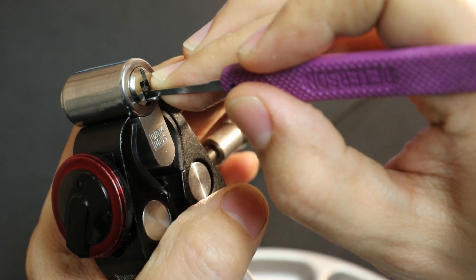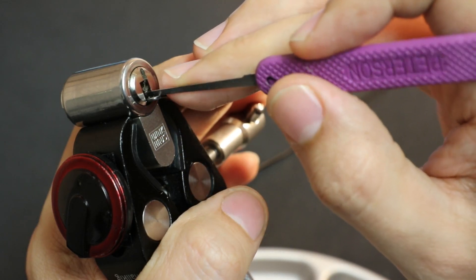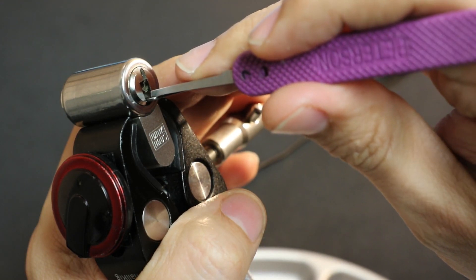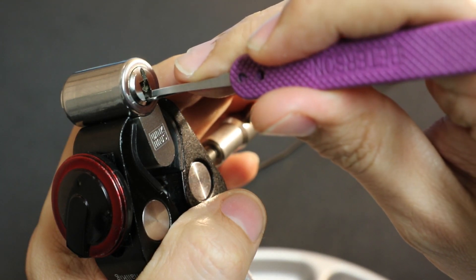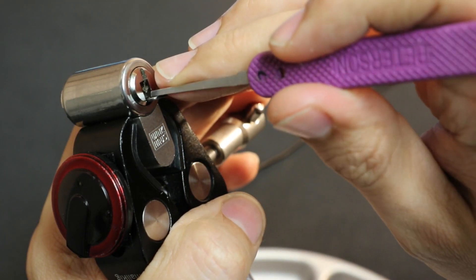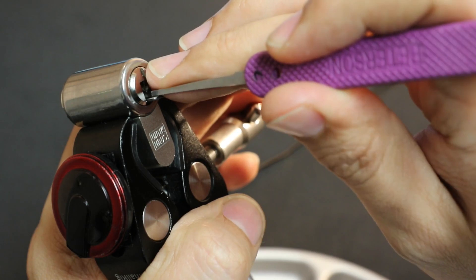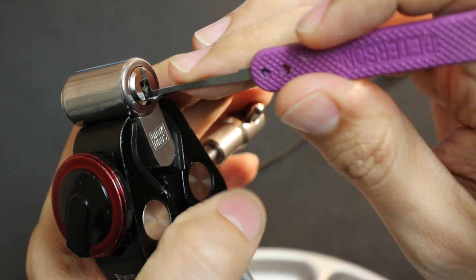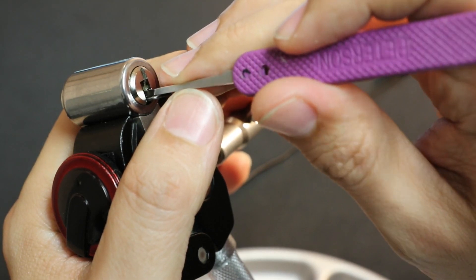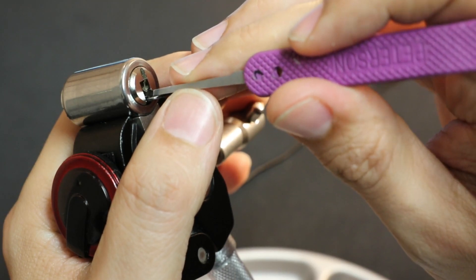Going back through top left four, three, two, one — they all seem springy. Bottom left number one is springy too. Checking the right side: bottom right number one gives a little click then goes springy. Number two seems to be binding pretty hard — got a click and now back to number one, which is also binding again. Working through bottom right one — let go, now springy. Back to number two — two seems springy now, and one is springy. Moving on to top right.